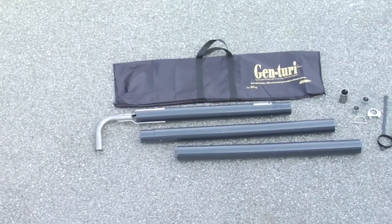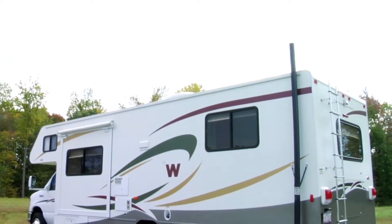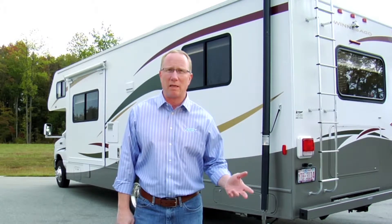As an RVer, you will rely on your generator when there is no power hookup available, but along with the convenience comes undesirable noise and exhaust fumes. Running your RV's generator produces harmful and potentially deadly carbon monoxide. During RV rallies and times where there is a large concentration of RVs — what we call dry camping — exhaust can become an even greater problem.